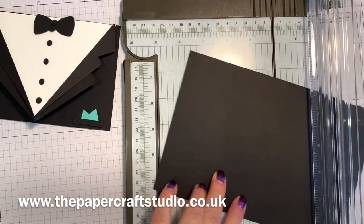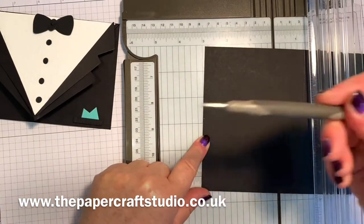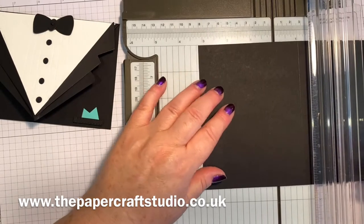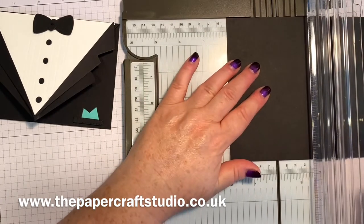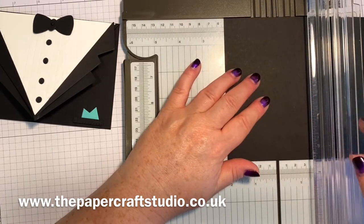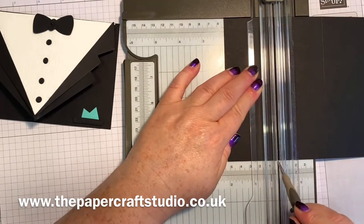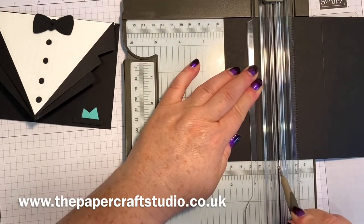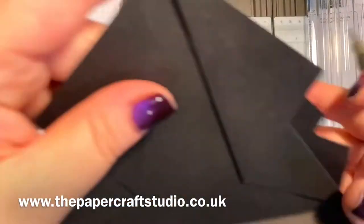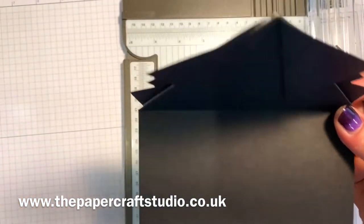Then you need to turn it round again with the mark in the centre that you've just made pointing this way. You're going to line this side up at two and one sixteenths - that's just the little line just after the two - and just pop a little mark. You can do a pencil mark if you can see it. Then one on this end as well. These are your guidelines as to where you want to score to make this arrow fold at the back. It's quite hard to see - let me put something underneath it.